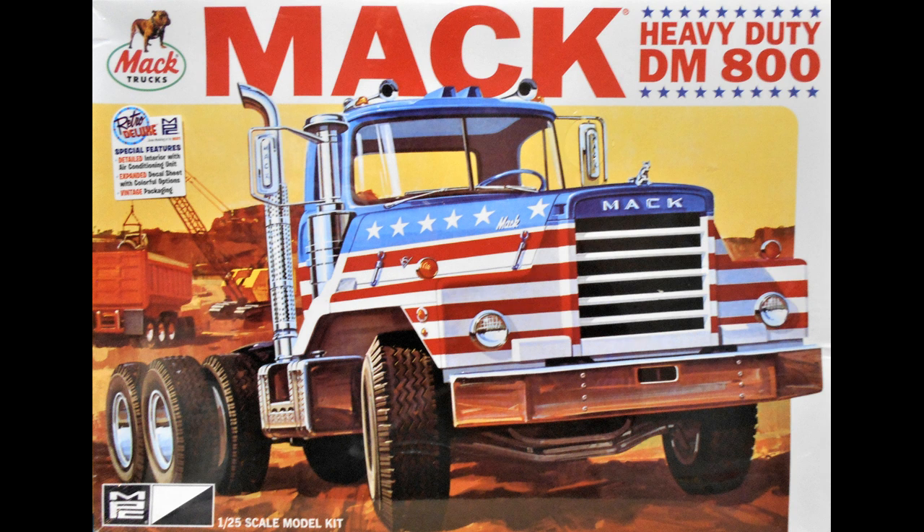This review covers the MAC DM800 heavy duty tractor. It's a 1:25 scale kit from MPC number 899. It was originally released in 1971, and there have been at least half a dozen other versions, including a cement mixer and trailers, along with stand-alone tractors. This issue was released in 2018 and has the box art from the original release.